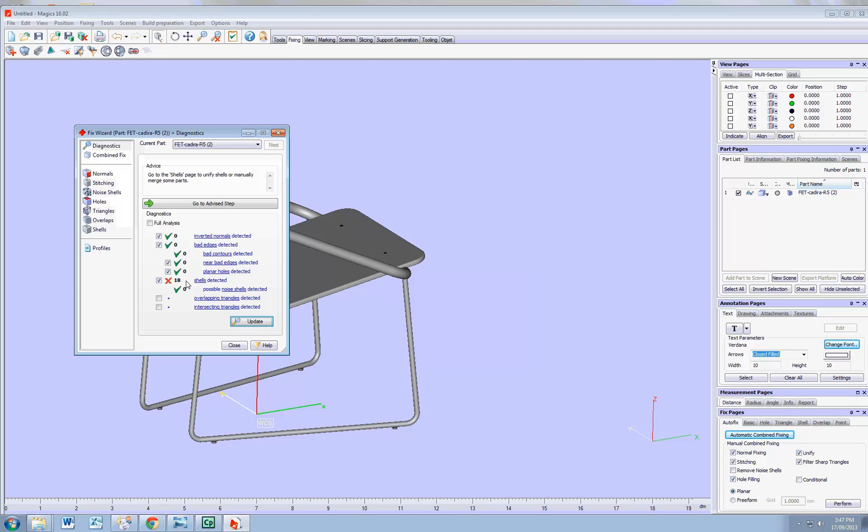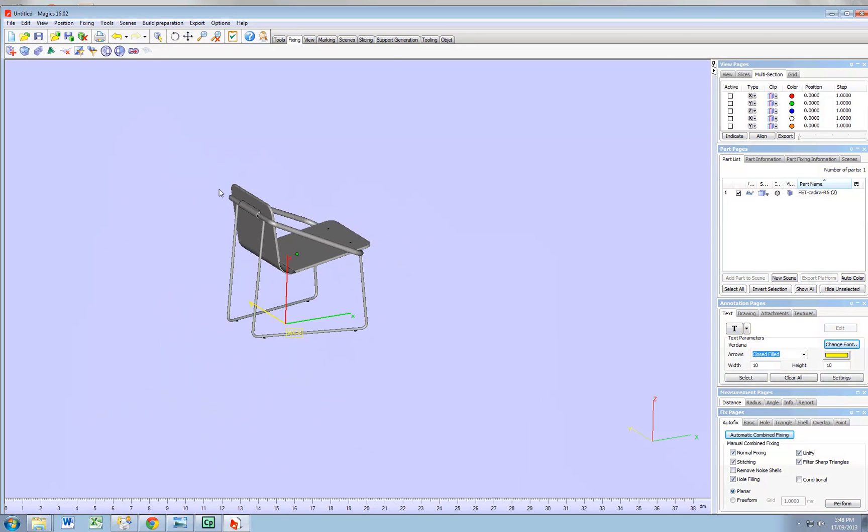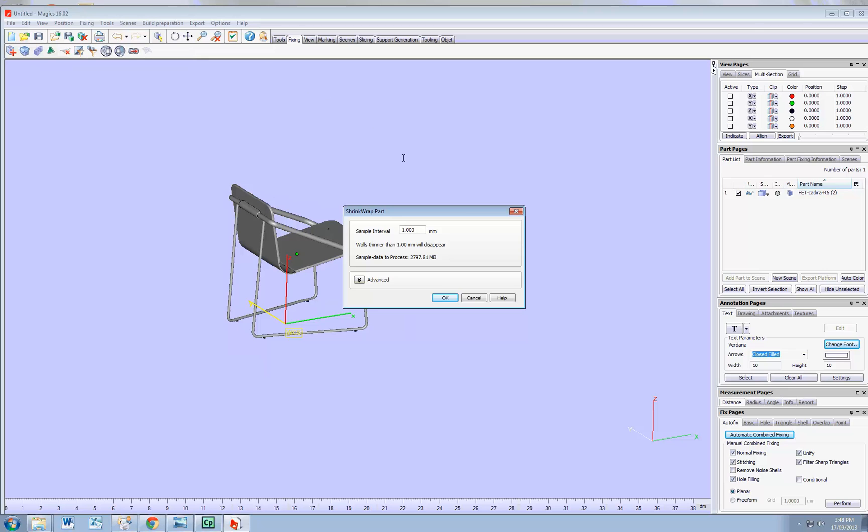So what I'm going to do — I'm going to cheat a bit. Basically, I'm going to wrap my model with one surface, almost like a film that would contain the model almost airtight within it. I'm going to close that and shrink wrap it. The sample interval is basically the tolerance of your film, your plastic film around it — so one millimeter in that case.